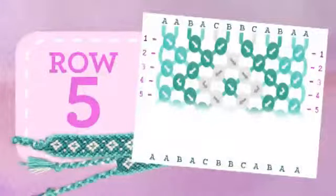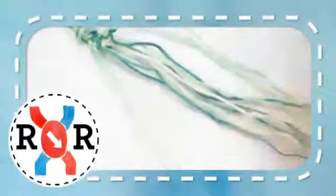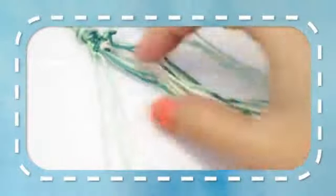Row 5. Taking the first two strands make a right-right knot. Taking the next two strands make a right-right knot. Taking the next two strands make another right-right knot. Taking the next two strands make a left-left knot. Taking the next two strands make another left-left knot. Take the last two strands and make another left-left knot.